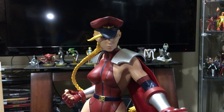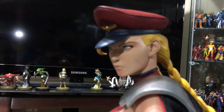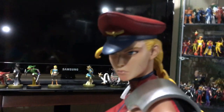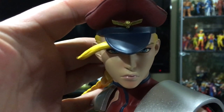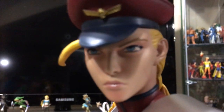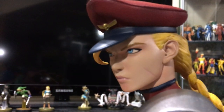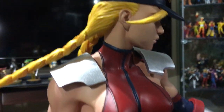This is just beautiful — the sculpt, the musculature looks great, the face, the paint application, the scar on her. I'm trying to get some focus here with the lighting so you can really see the face. She came out so well. Very happy with how she came out.